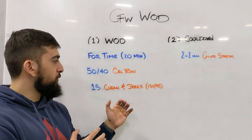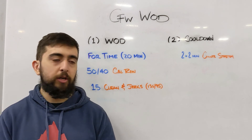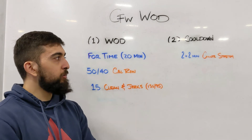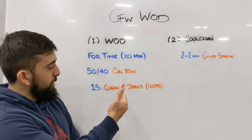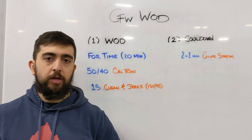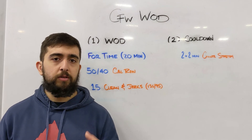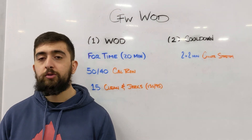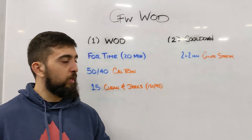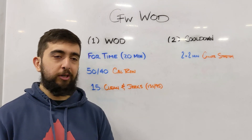Think about volume progression and your weights and intensity for this workout. Once you finish, we cool down and down-regulate with that glute stretch. There's a lot of hip hinging in this workout and you're really utilizing those hips and glutes. So go after that glute stretch to get you nice and nimble for tomorrow's workout. Don't go into it tight — focus on stretching the muscles out and getting those joints nice and relaxed before tomorrow's workout.